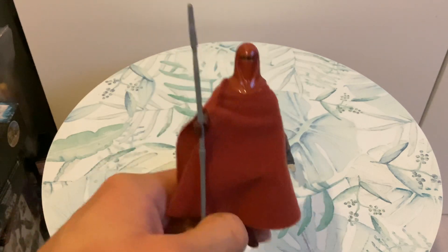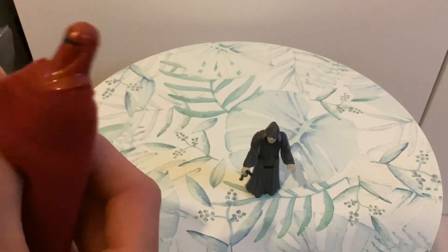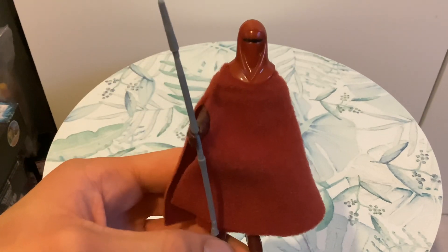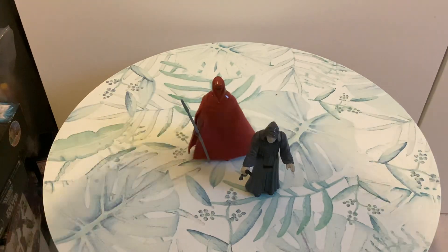It just looks really nice. It's a really nice figure — the robe, the material, everything is really cool. Well anyway, it's been RetroAction with the Kenner Star Wars Royal Guard, a really cool figure and a very cool character in the film. See you all next time. Bye.